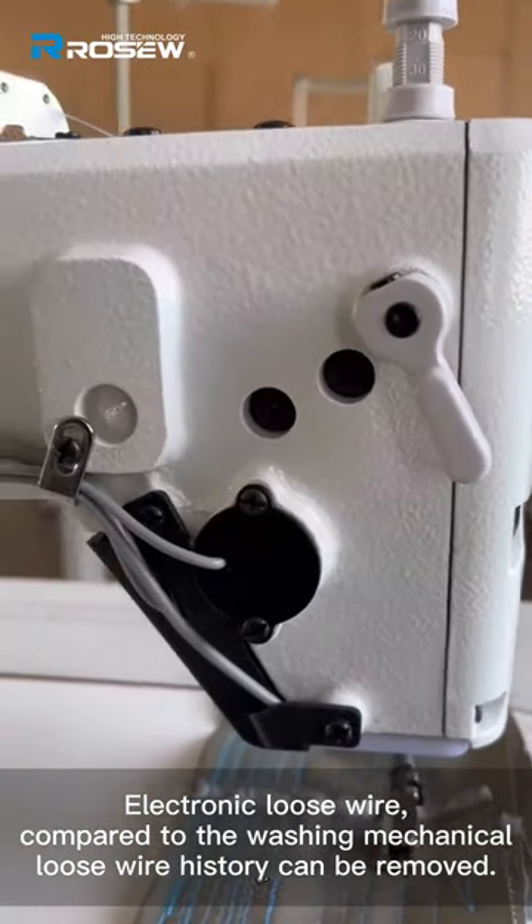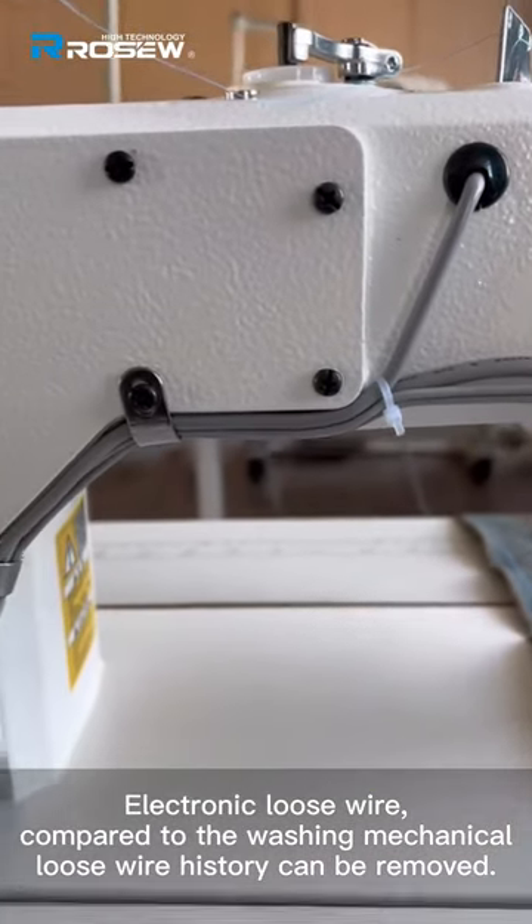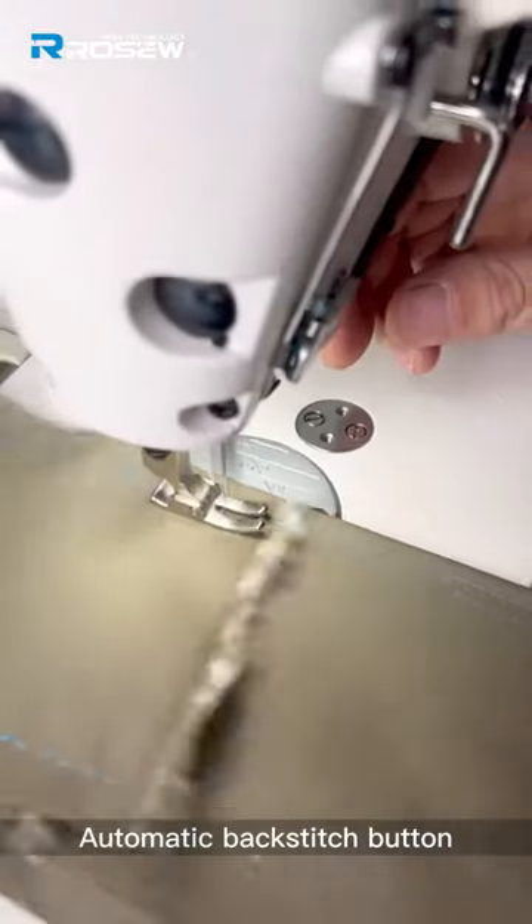Electronic loose wire — compared to the mechanical version, the loose wire display can be removed. Automatic backstitch button.